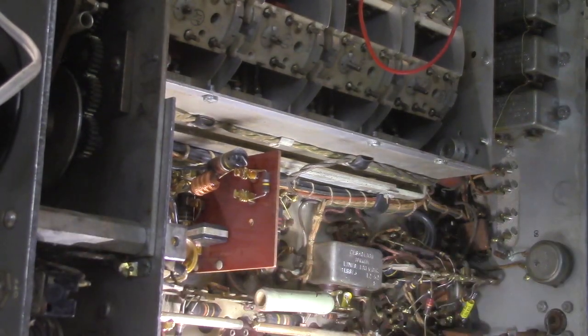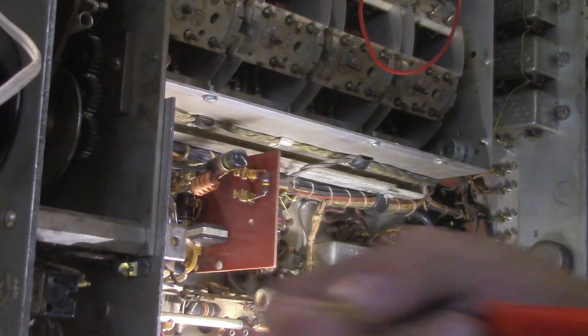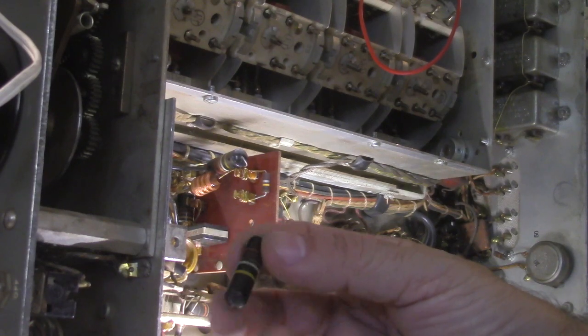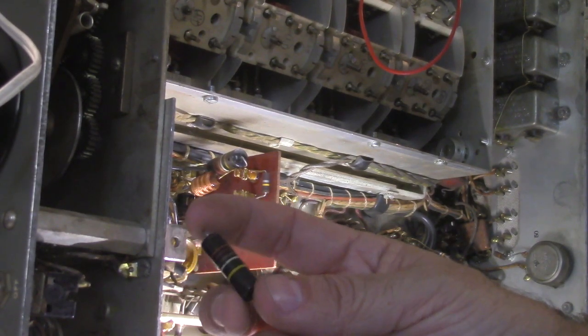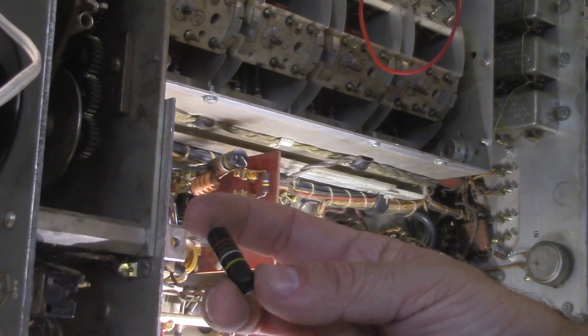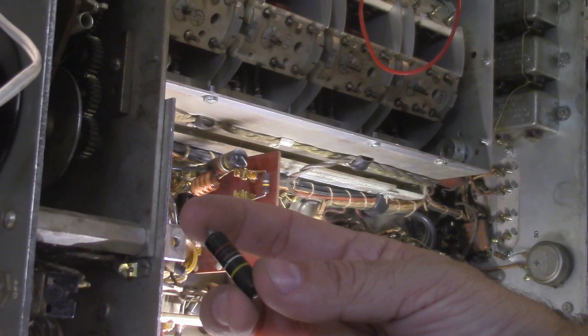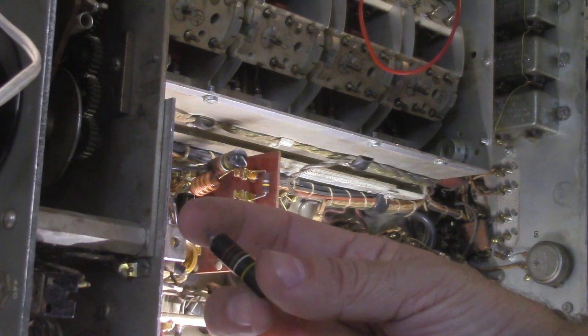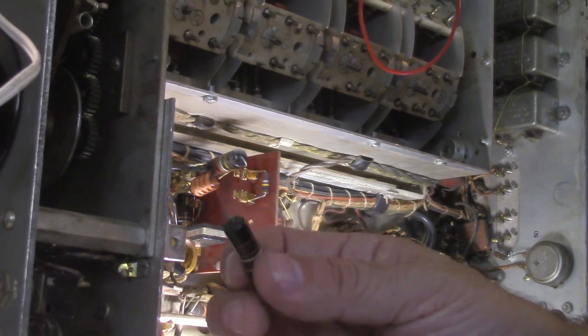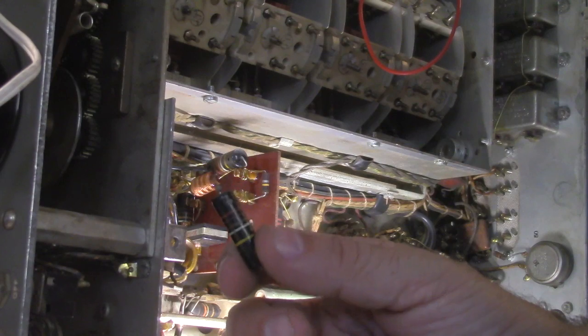So what we're looking at here is we're merely recapping this, and we're kind of cutting in line here. This isn't necessarily the best way to do this, but it is a way to do this. So we're after these little molded paper caps — these are typically called the black beauty, and that might be the brand name. There's two values: I think it's .22 and .01. I've chosen to replace all of these with .1 capacitors. You're just trying to bypass these things to ground; it's not super critical. There are only a few places in here where these are in a coupling-type circuit, and that's in the audio section.